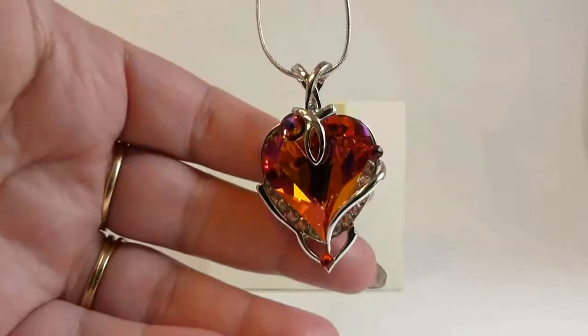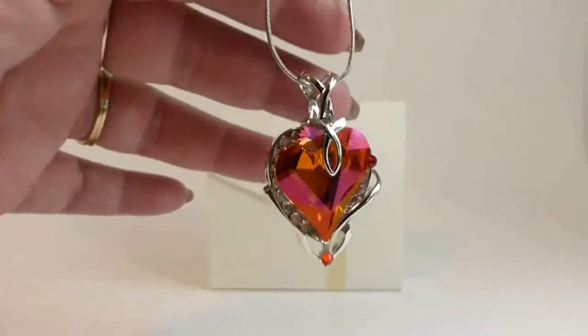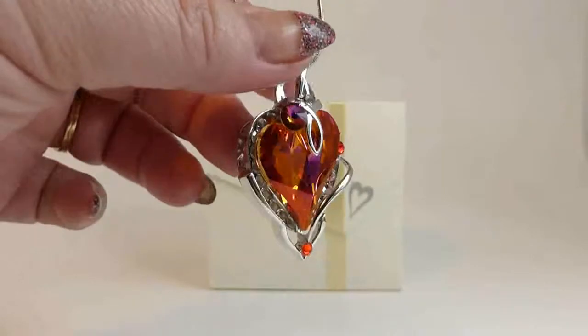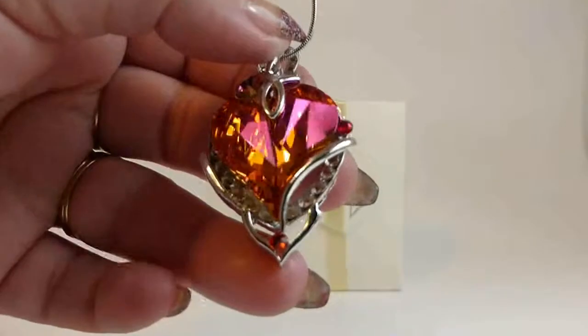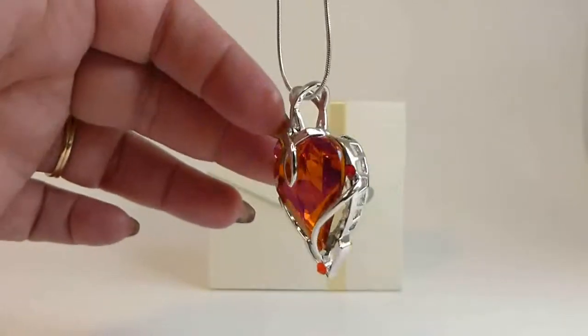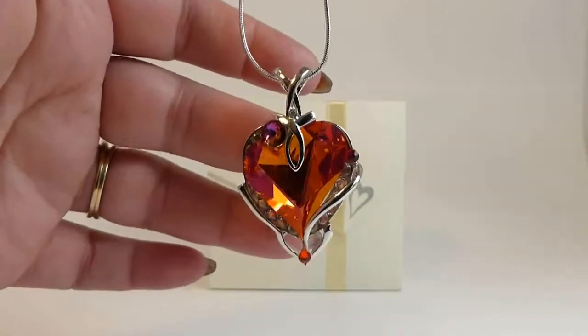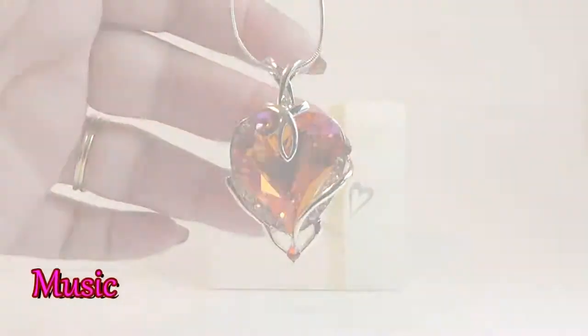If you bought these for anybody, there's also a set of matching earrings which I do not have yet, but I'm going to be getting them. I'll leave some pictures or add another video to show how they look together. I highly recommend everybody run out and buy one of these because they are just beautiful. Thank you.